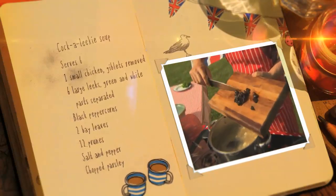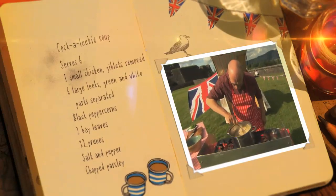Add the special traditional ingredient: chopped prunes, and heat for 5 minutes until the soup takes on a golden rich colour.